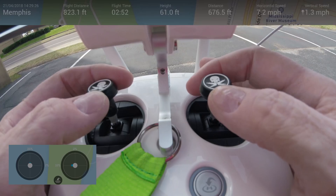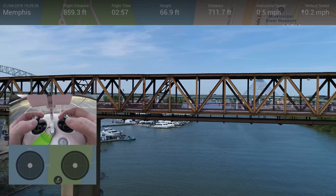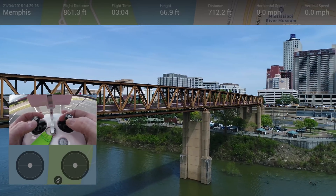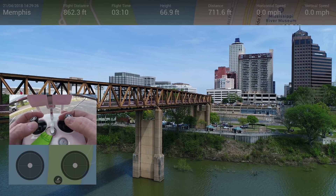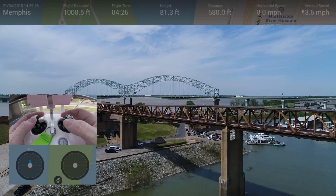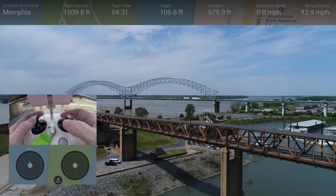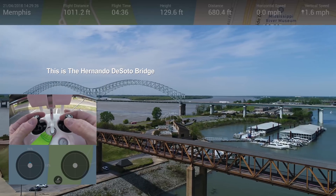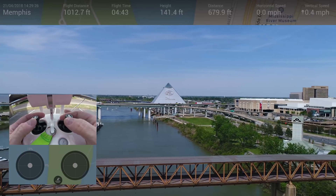I'll tell you my secret if you want me to tell you my secret. The secret is don't overthink things. Don't really concentrate too much on the drone, because what you're really doing is you're moving the world — you're not moving the drone. It's an absolutely beautiful day here in Memphis, Tennessee. What you're looking at is Mud Island. And there's the Bass Pro Shops pyramid in the background.